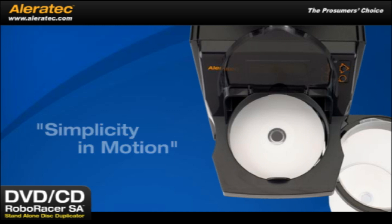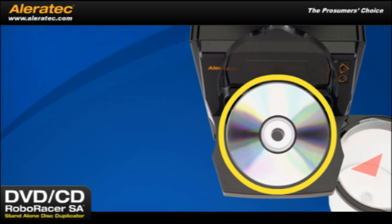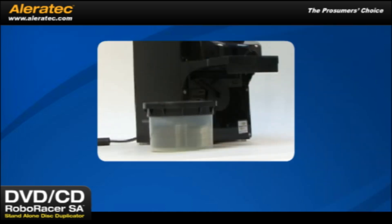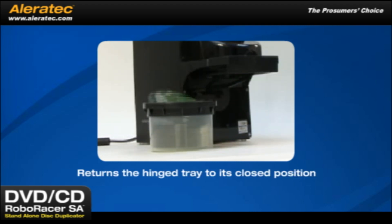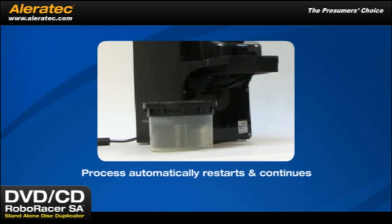Let's take a closer look to show you why. The loading mechanism automatically drops a blank disc into the recorder tray — a unique Aleratec design where duplication occurs. The tray's door hinges downward and then seamlessly drops the finished disc into the output bin. A robotic lever then returns the hinged tray to its closed position and the entire process automatically restarts and continues until all discs you've requested are completely processed.